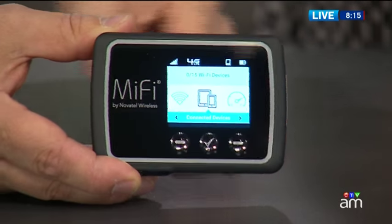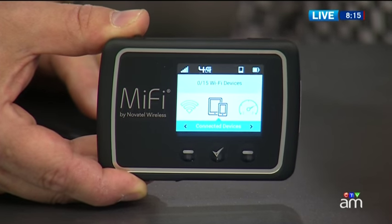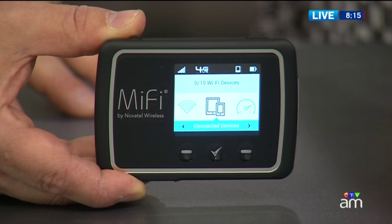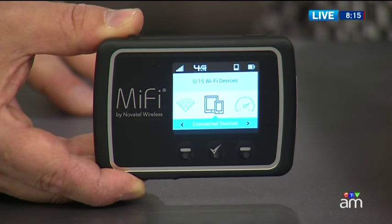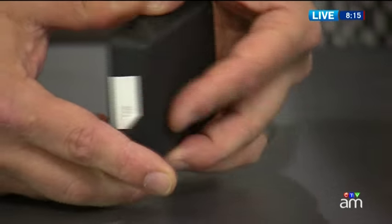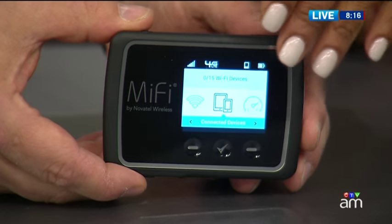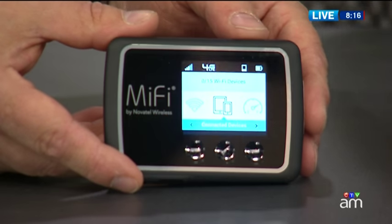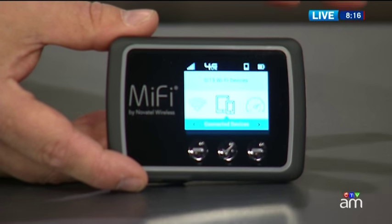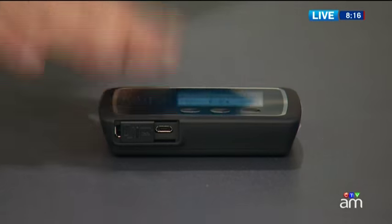Next up, the MiFi from Novatel — this is from Bell. This is a device that lets you get online at high speeds for up to 15 people. If you don't have high-speed internet at the cottage, on the boat, or in the cottage, you now have up to 15 devices that can get online at high speeds. It's like your own Wi-Fi connection using cellular connectivity. It's very small and portable — you can bring it to the boat or the deck, or use it in a stationary environment. It has long battery life and is $0 on a two-year plan, or $199 to buy outright.